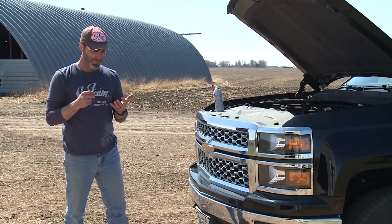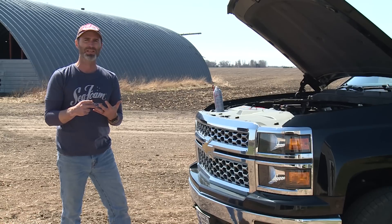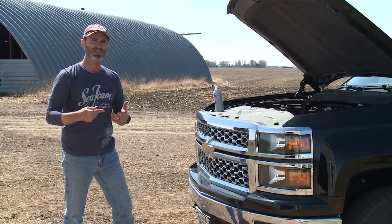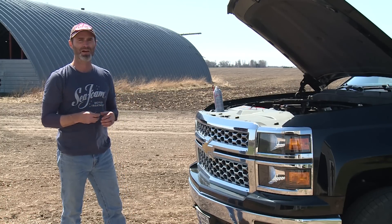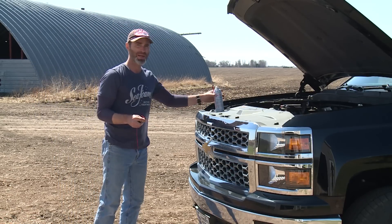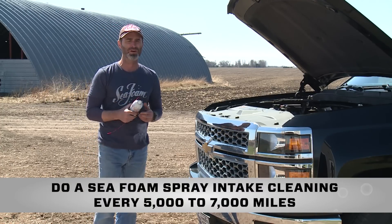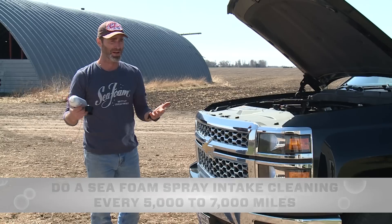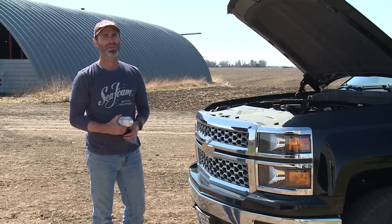So there you have it. Remember we have Seafoam still in the oil working to clean the crankcase. We have a high concentration of Seafoam in the fuel tank — it's going to continue to work to clean fuel injectors and upper engine areas. And we just cut down a lot of intake valve carbon with two Seafoam spray treatments. My recommendation is to do a canned treatment at least four times a year, and I recommend the same to you. This is very simple — anyone can do it anywhere. We're in the dirt driveway of a farm. I hope this was helpful, thanks for watching.